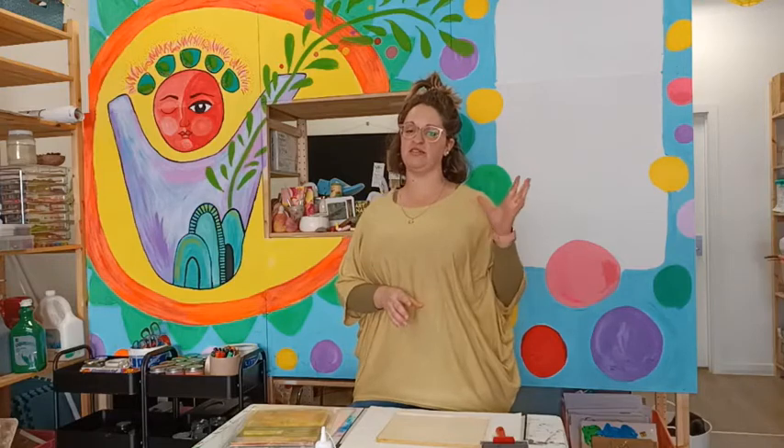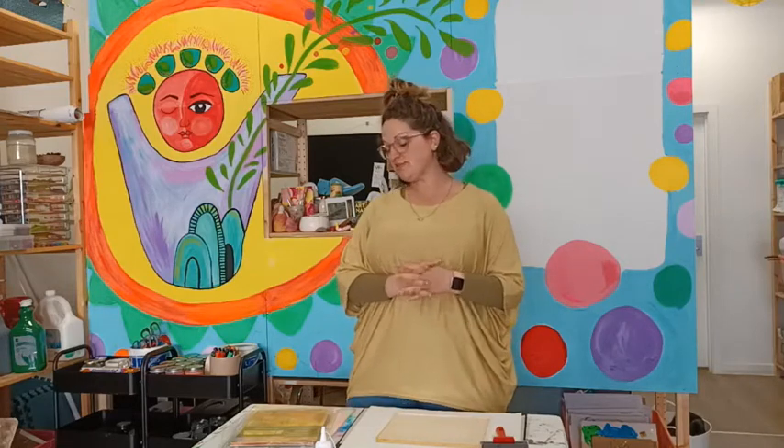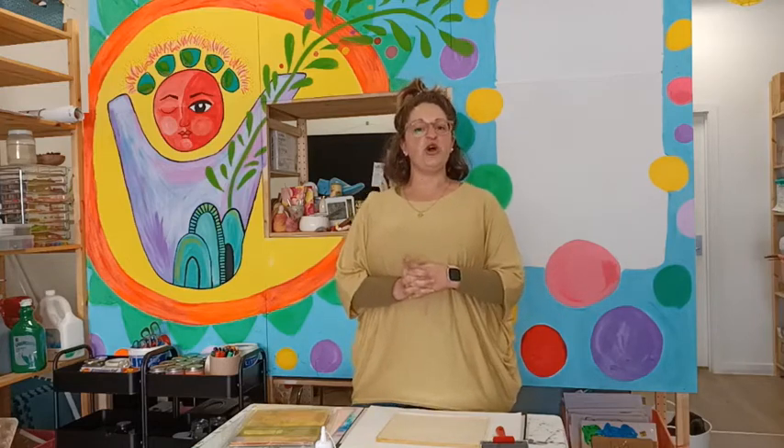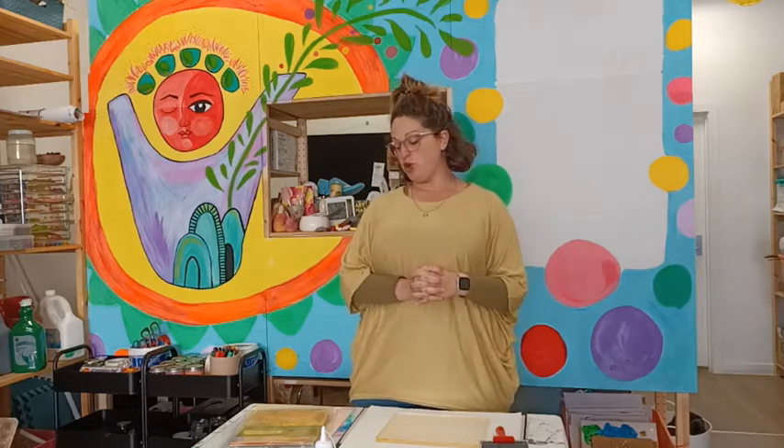Hey guys, so Jane and I have been chatting about the new format for our vlog that we'll be releasing roughly once a month — every four weeks. We've decided we'd like to pop some tutorial videos in as well as us just sitting there and chatting as we do. So our first tutorial is going to be about gel press painting.